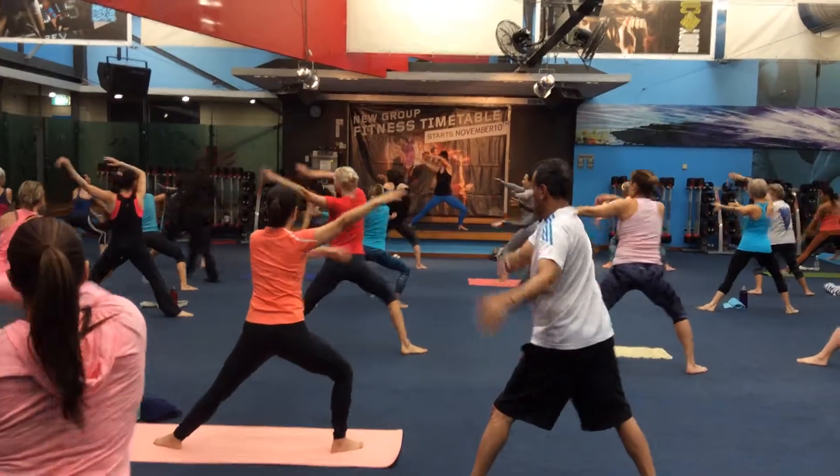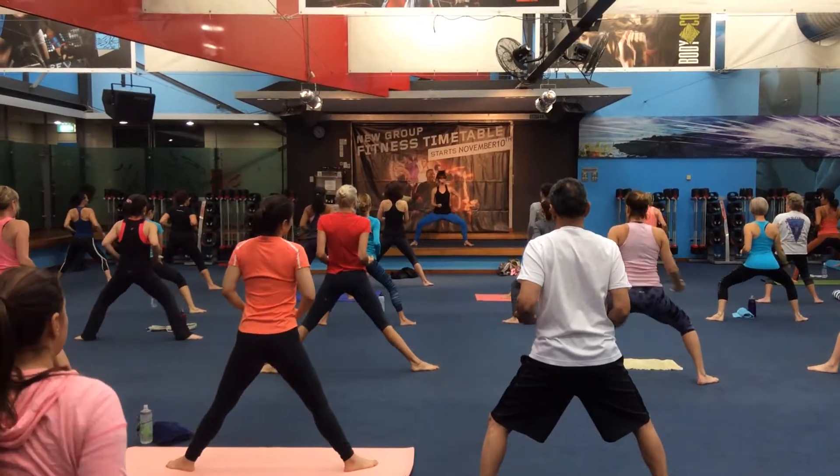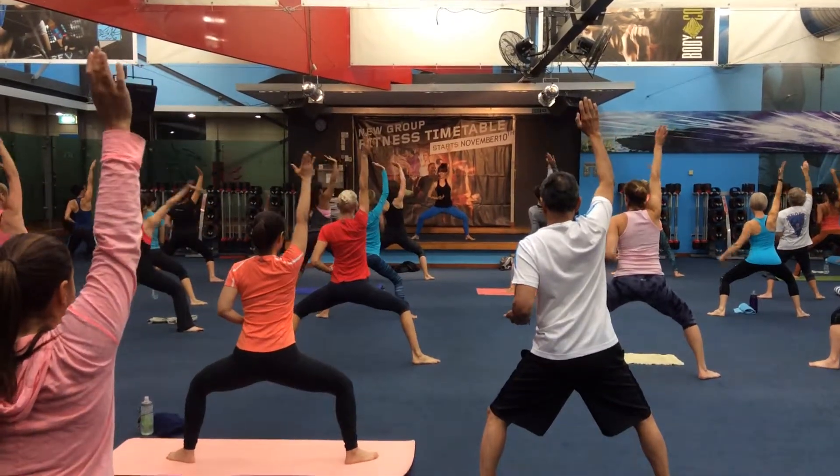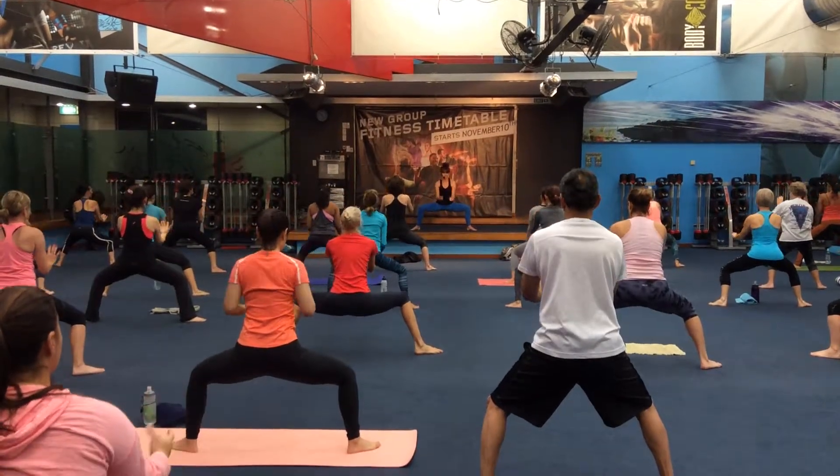Back to the hip, back to the hip, move arms come down. Inhale and lift in, load up, other arm. Again, exhale, inhale.